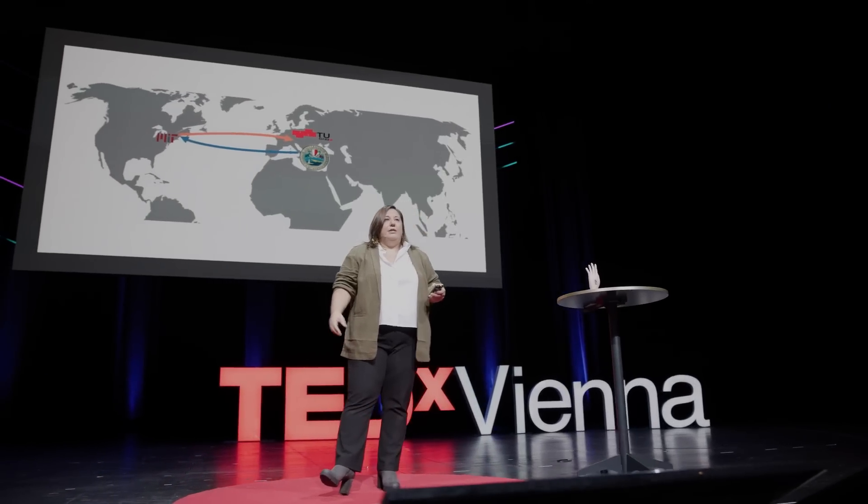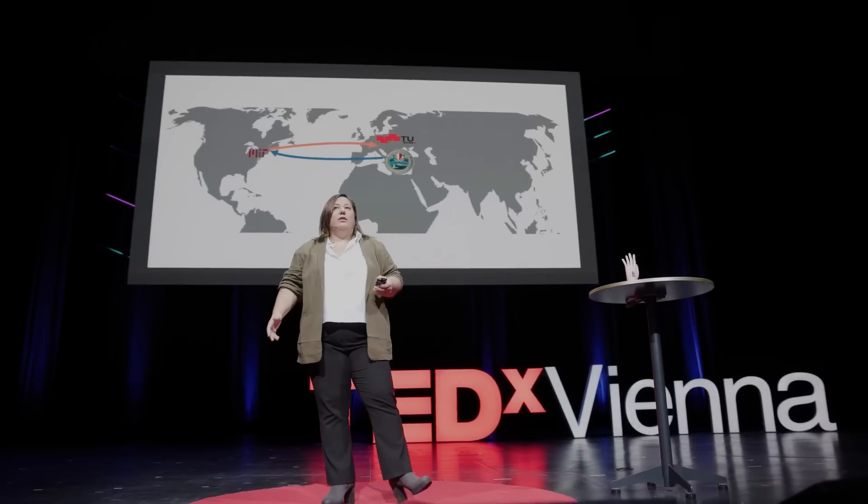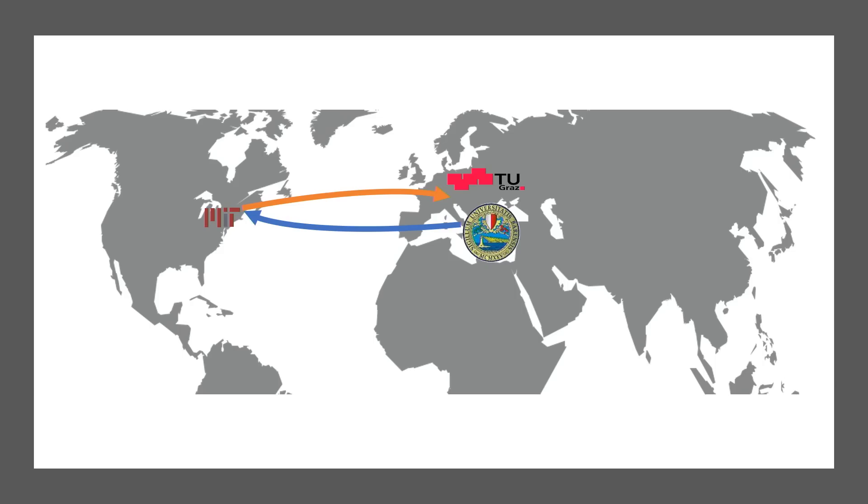I am a chemist by education, and I worked in the field of material science, which is a very interdisciplinary field, since almost 20 years now — first as a PhD student in Italy, in Bari, and then at MIT as a postdoc, and now I am group leader in Graz. It is almost six years that we are working on artificial skins.